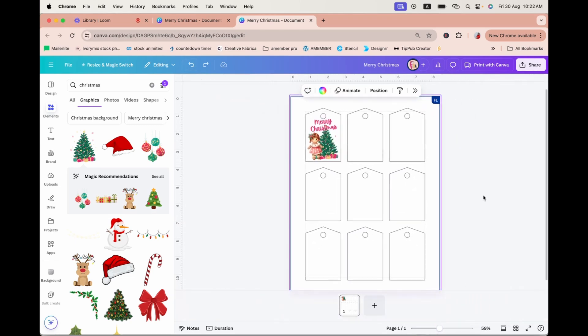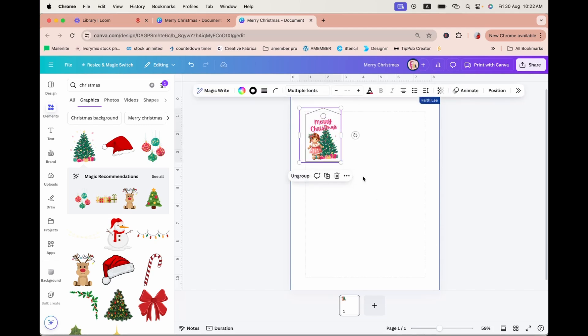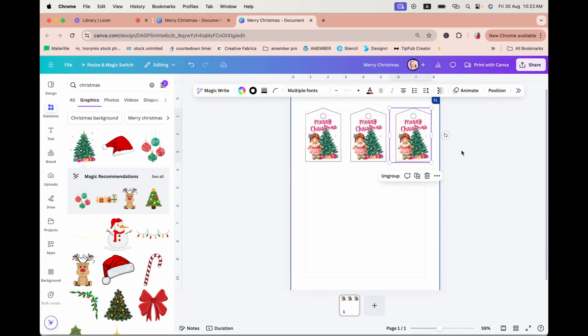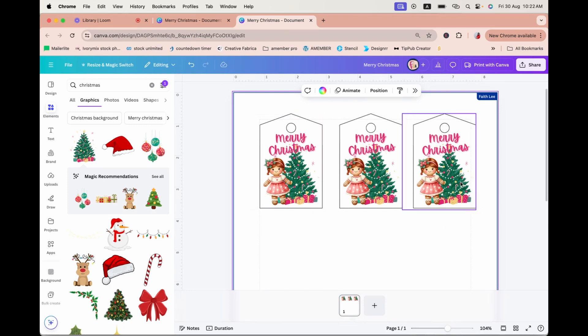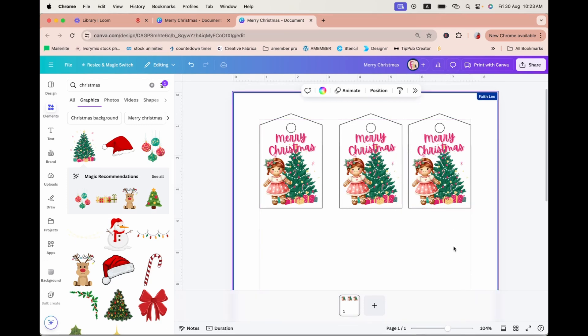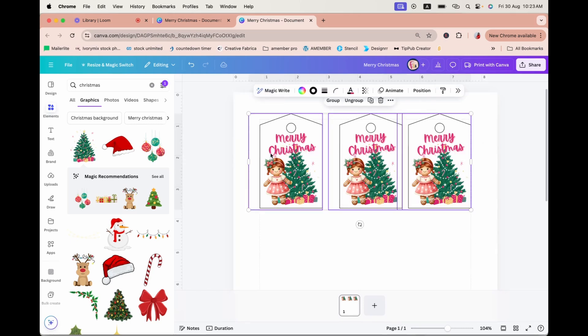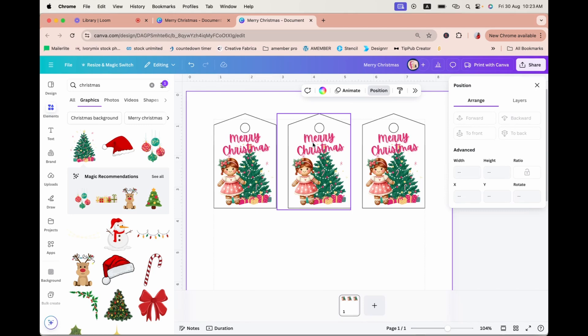Once again, if I want the entire page to have the same design, it makes more sense to complete the entire design first, group the whole thing together, and then Ctrl+D to duplicate. Ctrl+D again and move it over — now you can see three gift tags in one row, but they're not evenly spaced. The smart algorithm works by placing the first tag on the right and the last on the left, wherever you want them to begin and end. Then click to select all three, go to Position, and space them horizontally — the middle one will automatically take the middle spot.